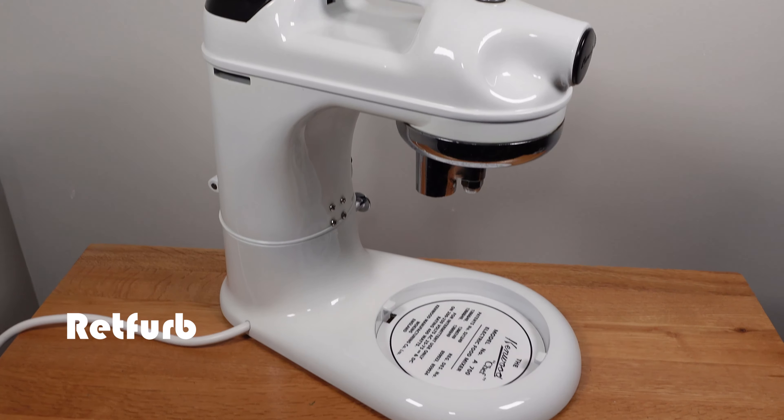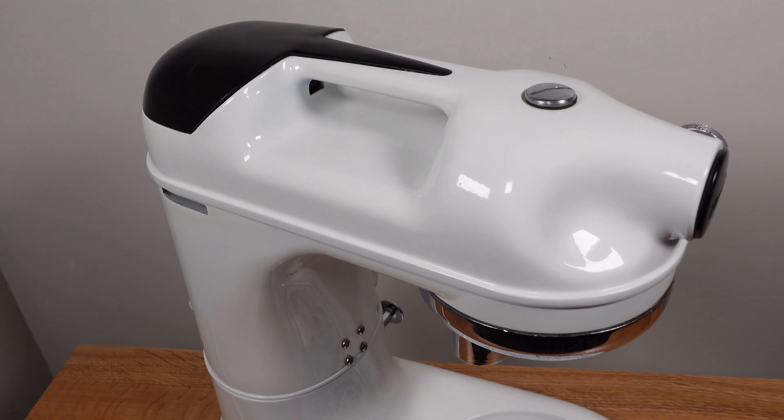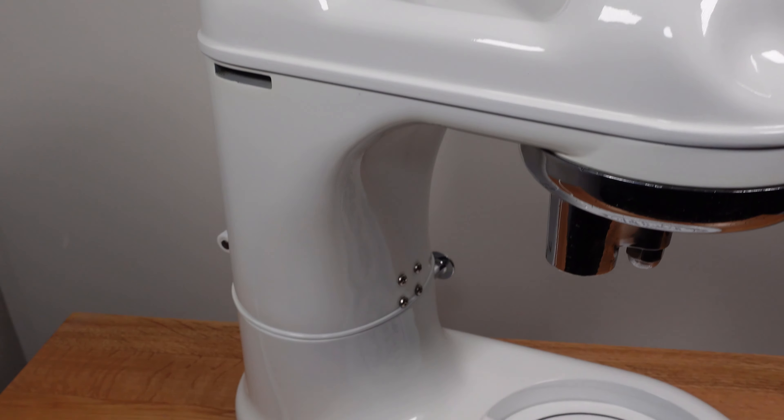Hello and welcome to another Repfed video. Today we are looking at the Kenwood Chef A700 Food Mixer, a brief overview and operation. So let's get to it.